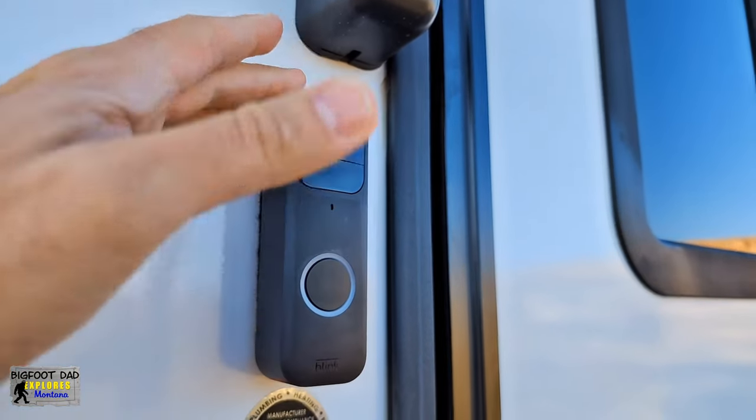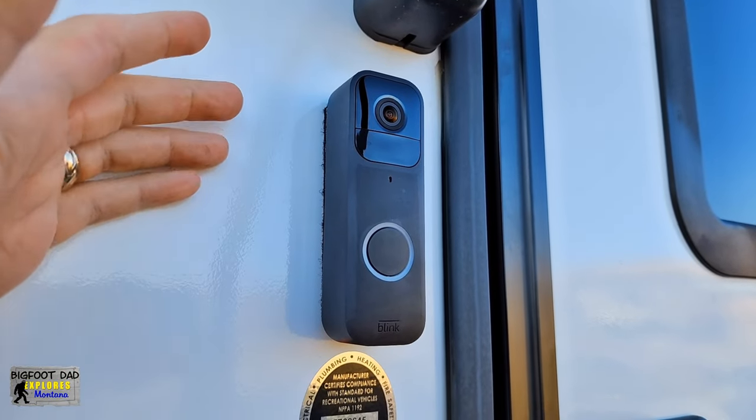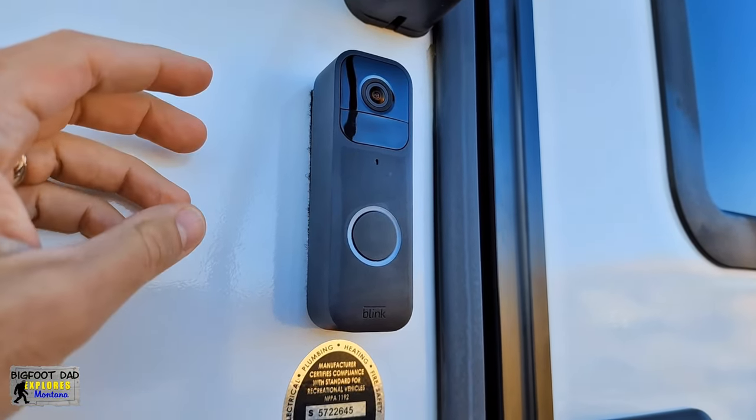We also enjoy having this doorbell camera because it keeps an eye on the front of the RV, as well as provides a mechanism for campground hosts or other helpful campers to get a hold of us anytime there's an emergency — like, "Excuse me, but your RV's on fire." Wait, what?